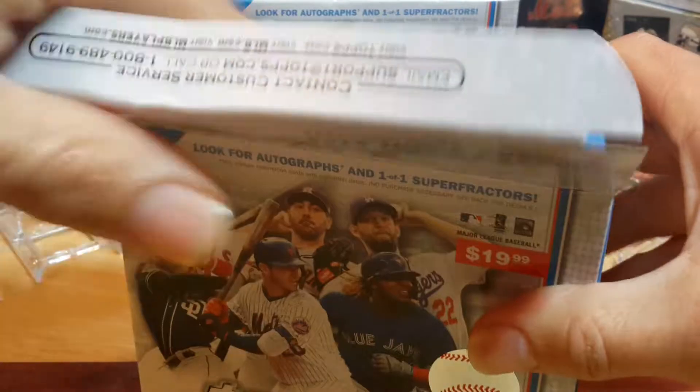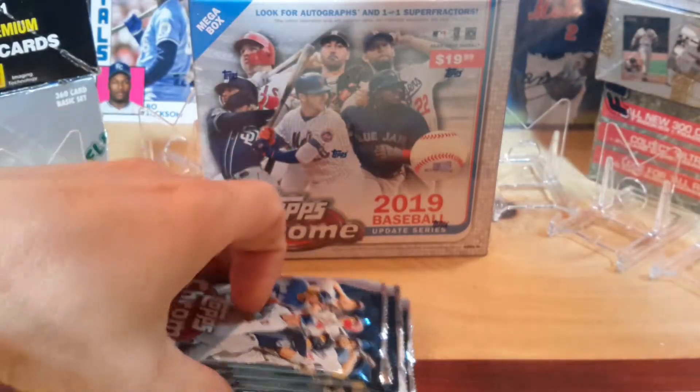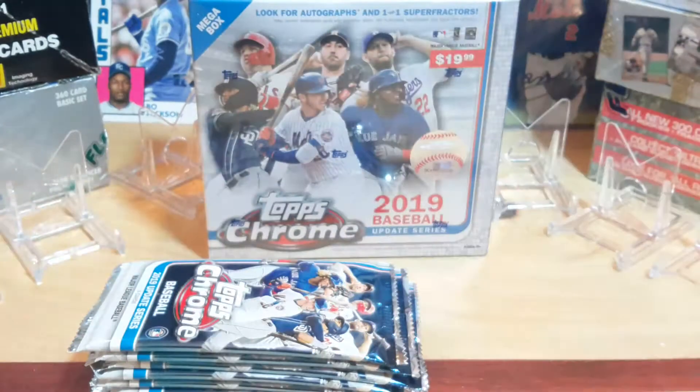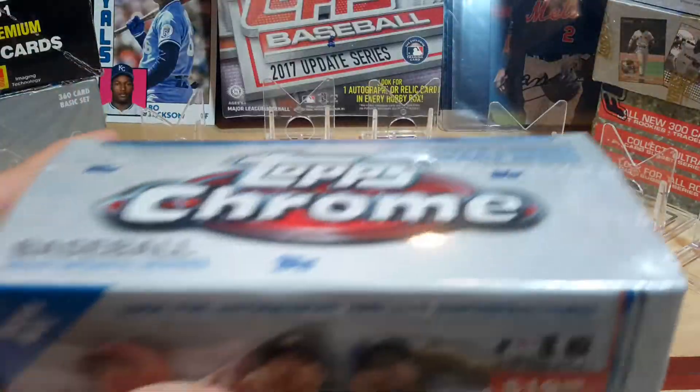Let's go ahead and open up both boxes and set them off to the side tax-wise. A lot of box for a little amount of cards, isn't it? As always it seems like with cards nowadays.